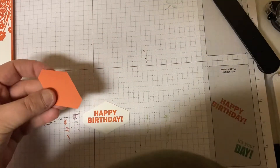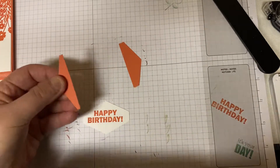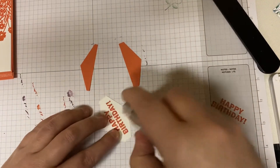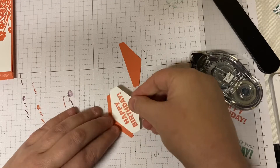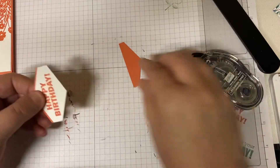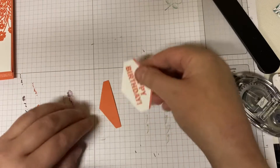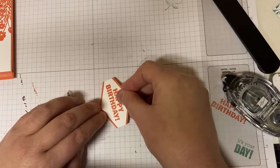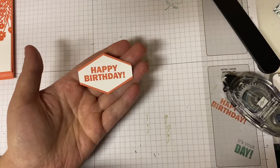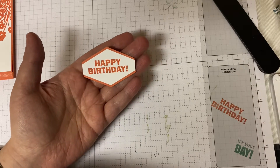This one we're going to cut in half. Using some snail here, we're just going to add a little bit of snail and attach this just so that it has a little bit of a border. And then we're going to do the same here. So now we have a sentiment that's layered and it looks nice.